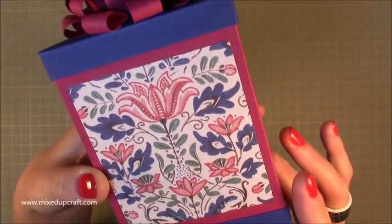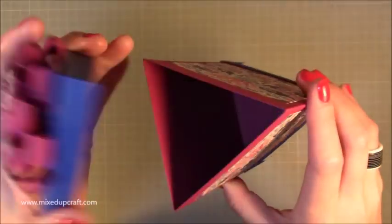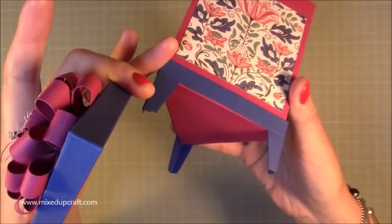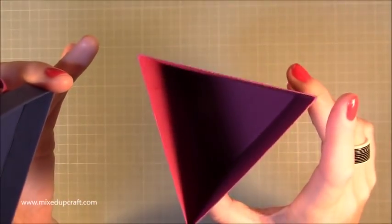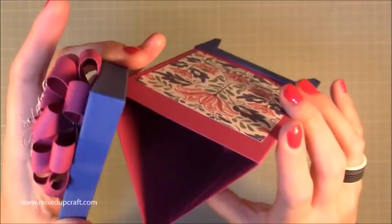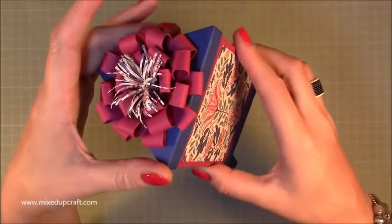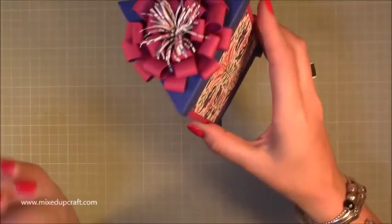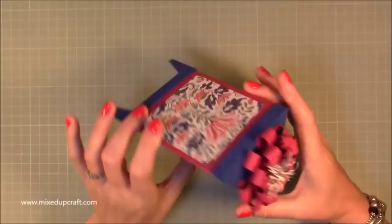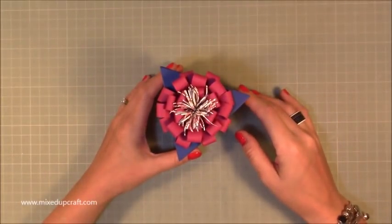I think it looks really cute. There's the box closed so you can see the little feet, which are really nice. Then you just take the lid off — it's all reinforced, the lid and the base. The base is just a strip, and there's loads of room inside for jewelry, soaps, sweets, and all kinds of bits. It's dinky in size but I really love the triangular shape. I'll link the other triangular boxes I've made up here too.